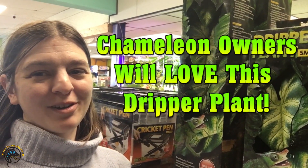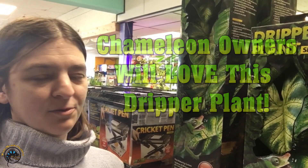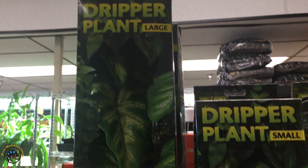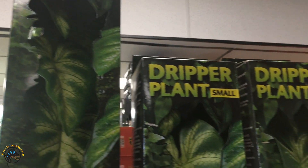Today I wanted to go over one of our new products that we got in. We've had these in for a little while, but we just wanted to feature them. Here's a close-up look at the dripper plants. We have two sizes — large and small.